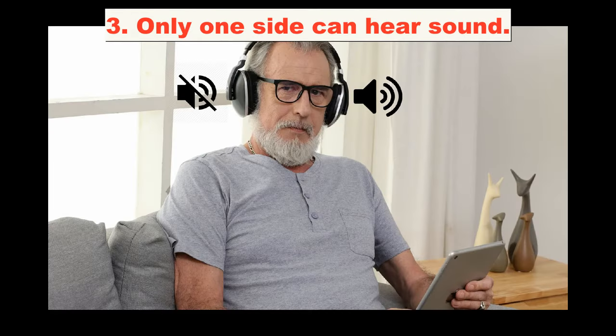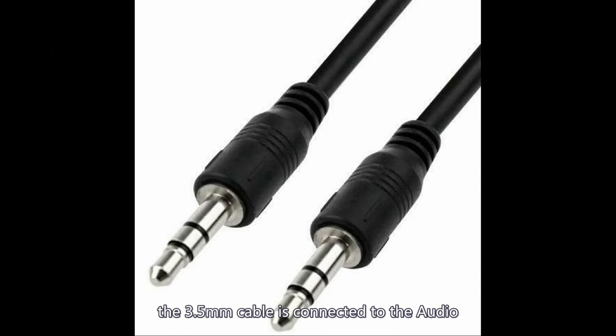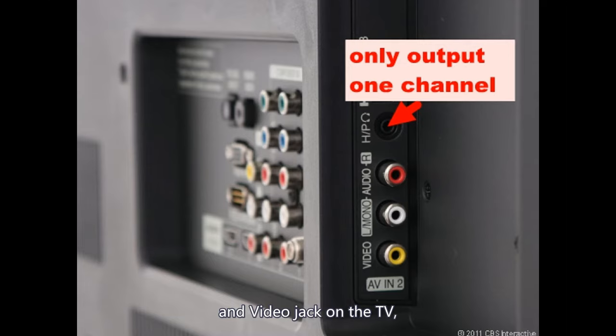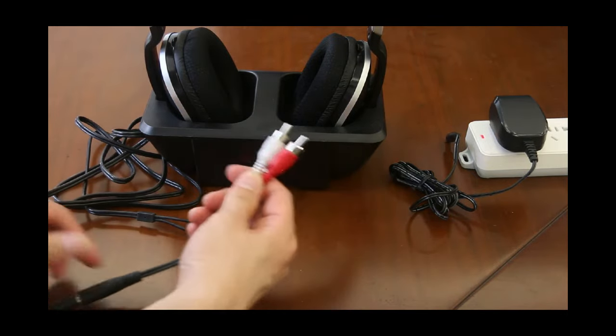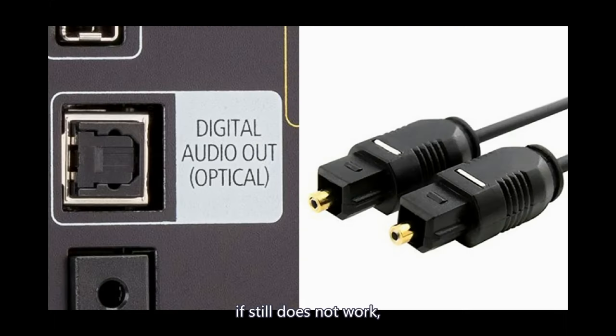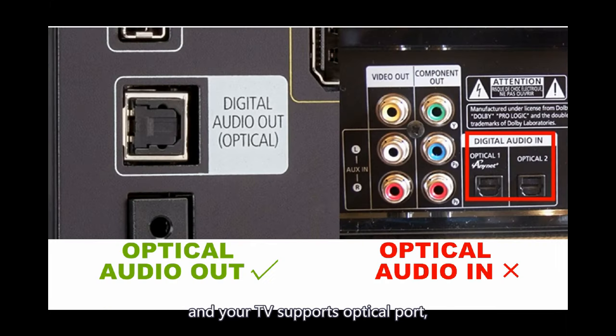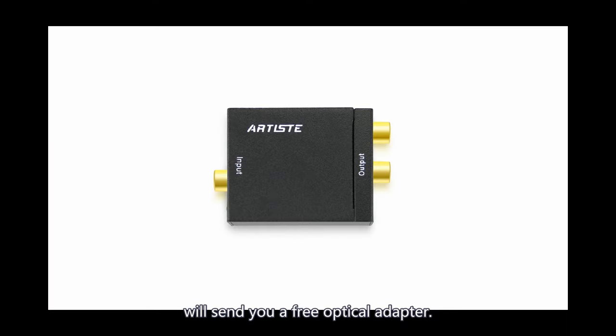If only one side can hear sound: the most common reason is that the 3.5mm cable is connected to the audio/video jack on the TV, which can only output one channel. In that case, connect using an RCA cable instead. If that still does not work and your TV supports an optical port, please contact us and we will send you a free optical adapter.